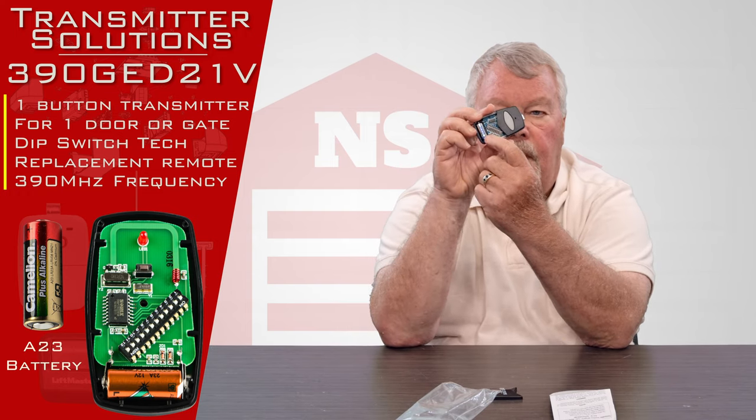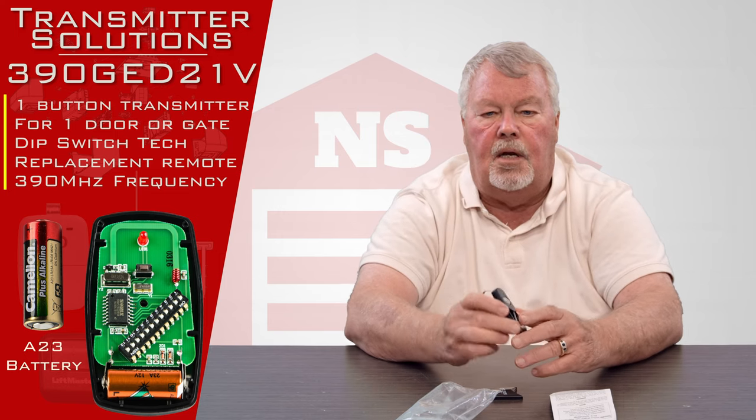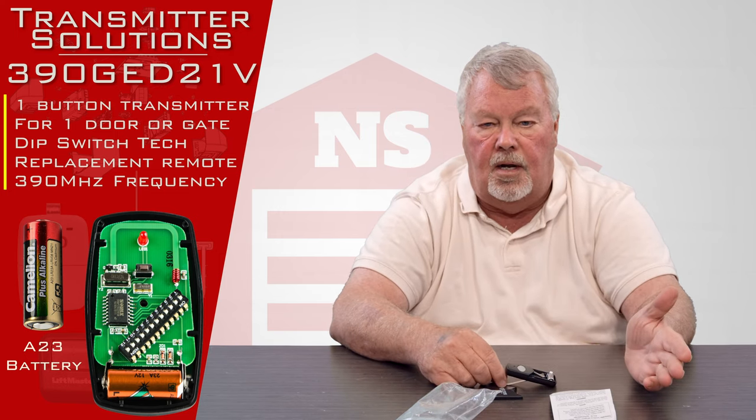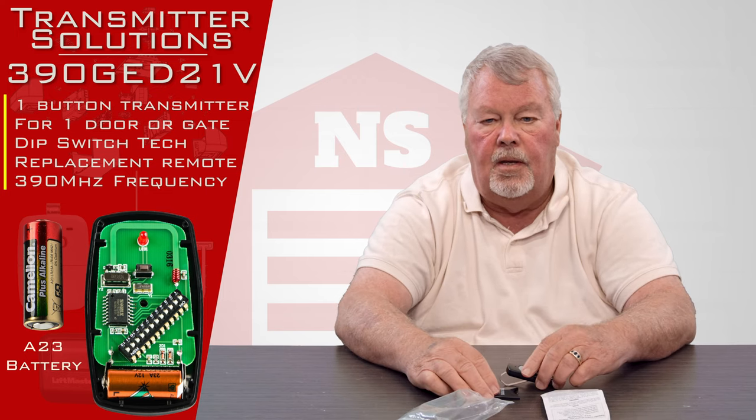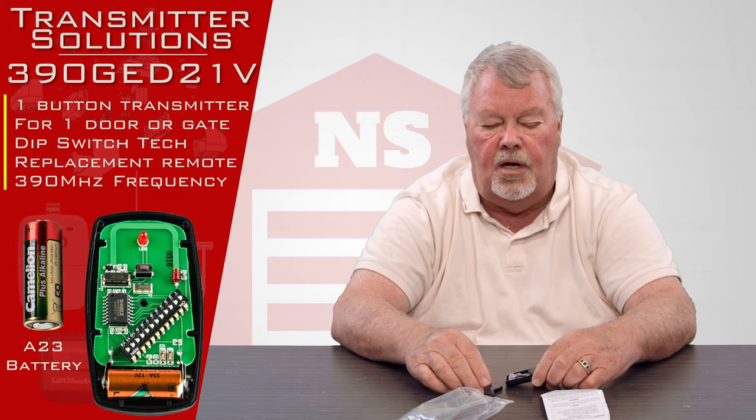You'll see there are dip switches in here. This is a 12-pin dip switch. This particular transmitter is 390 megahertz, and it is designed to work with the Genie 12 dip switch transmitter.